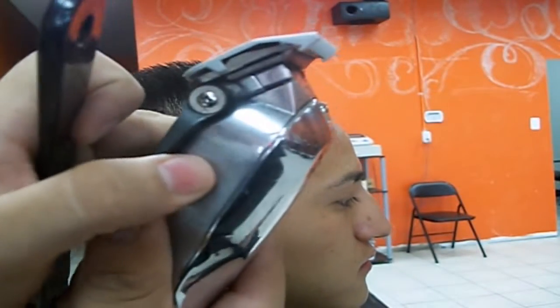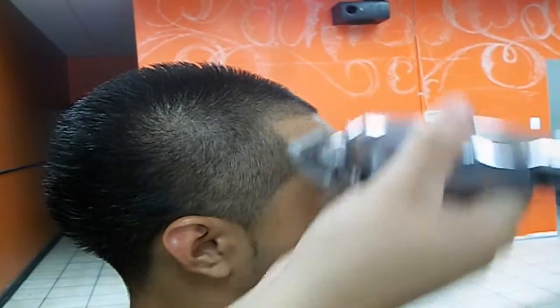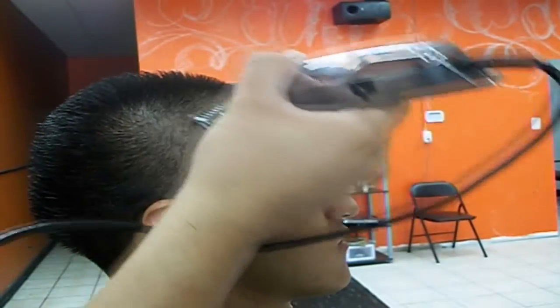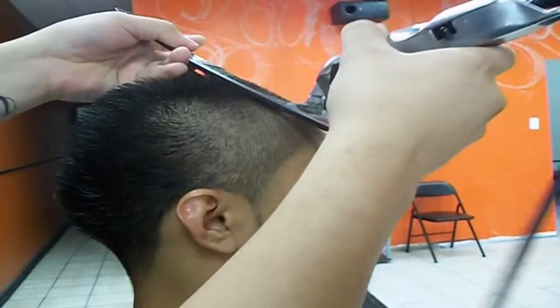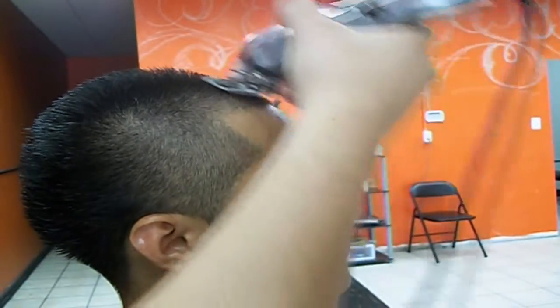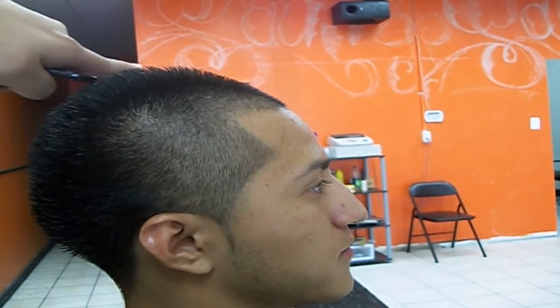Now move it up to one and a half. You see how you still see a little line right there? It'll erase that. Watch - straight gone. And if you want to touch it up, go back to one and a half. See that? It fades up that little line so now it's fading into his longer hair.